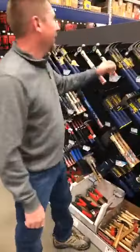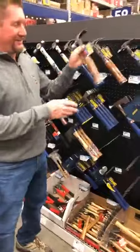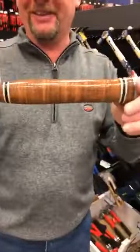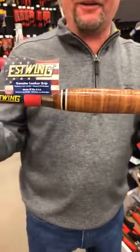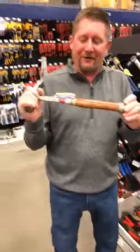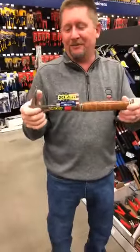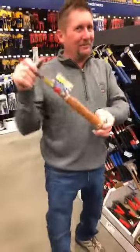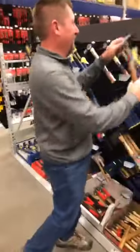That's our favorite hammer - look at this cool handle, it looks like a golf club. It's leather. I'm not sure what the practical advantage is, but as my wife says it's a pretty hammer. So if you're looking for a pretty hammer, this is your golf club leather-handle hammer.